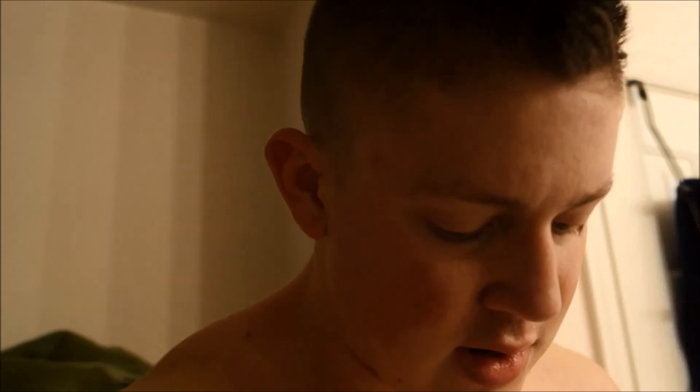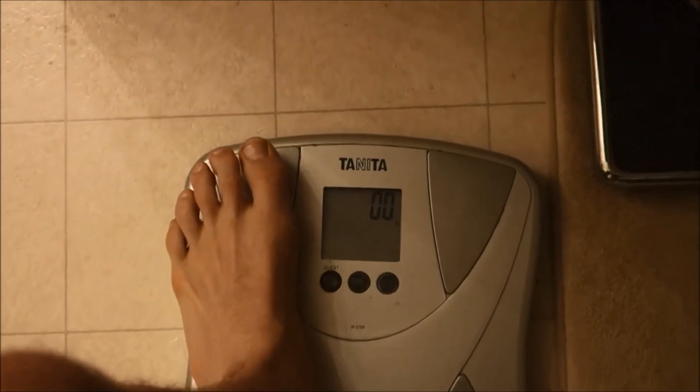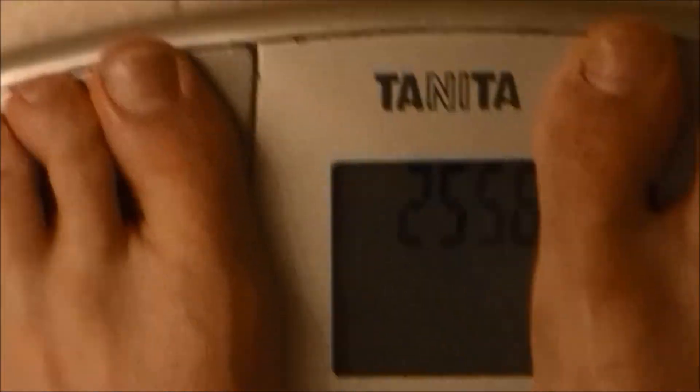Good morning everybody! Week one, day one, weigh-in time. Let's get on the scale and we'll see where we're at, and then we're going to do our check-in. This is after going to the bathroom — 257.4.